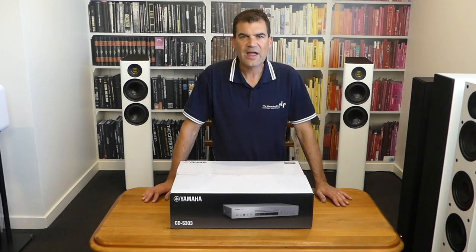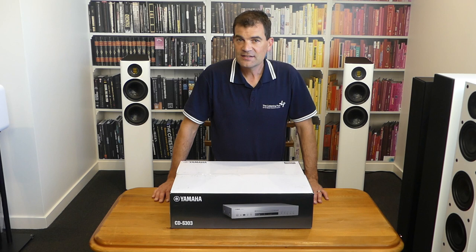Hello and welcome to the Listening Post's Unboxing channel on YouTube. Today I'm unboxing Yamaha's brand new CD player, their CDS303.